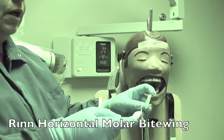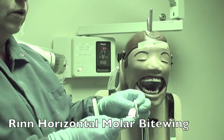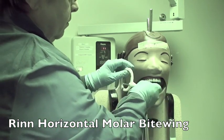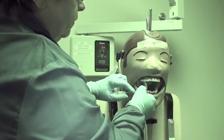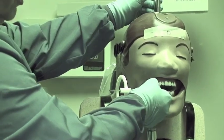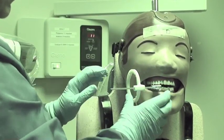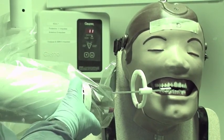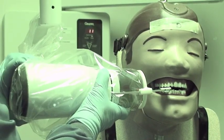When using the RIN holder, you place the film in the RIN holder and place it at the mesial of the second premolar, seated in the arch. Have them bite. The most important thing here is that the ring is centered over both arches when you line up the PID to be parallel to the ring.